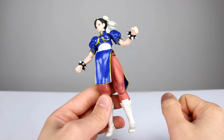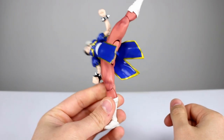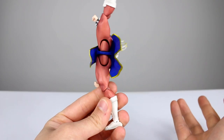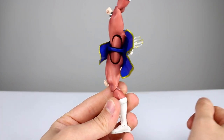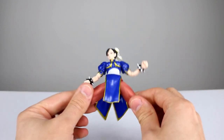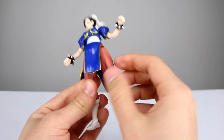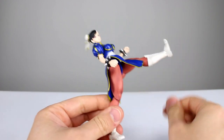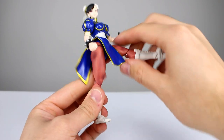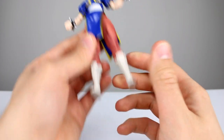Here's what this figure does exceptionally well — I'm so impressed. You can bring her legs out almost completely to the side, so she can do her poses no problem at all. The piece that comes up to hide the hip joint doesn't do a perfect job, but it does a nice enough job that from normal viewing angles it'll be just fine. You can pose her doing any kind of kick and it's going to look great. There is a thigh swivel built in, and the legs go forward to nearly horizontal — good enough, and the sculpt holds up well.